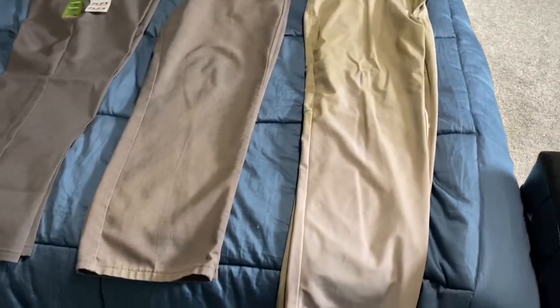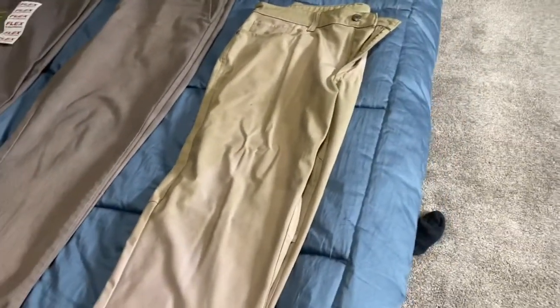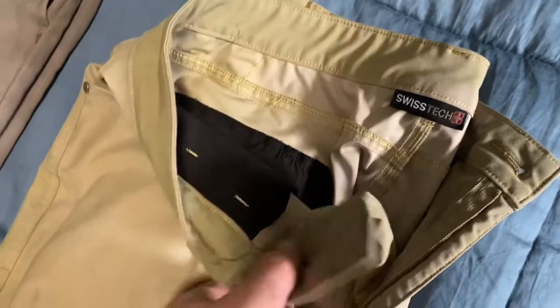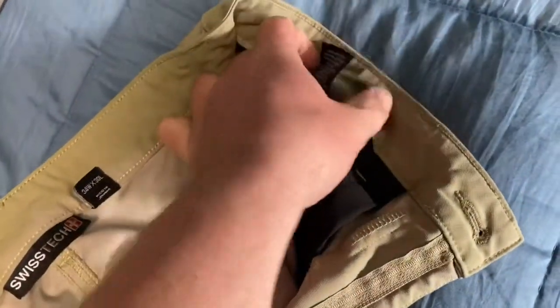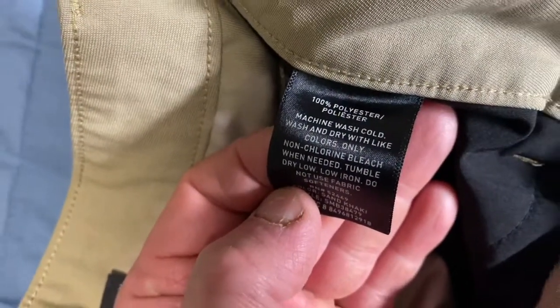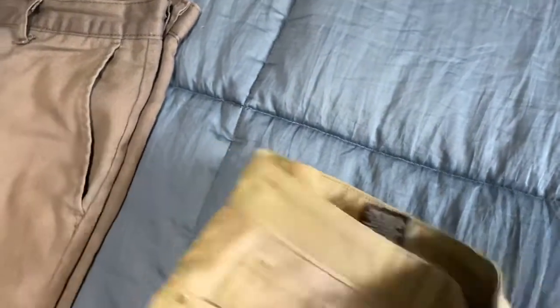All right, let's take a look. I'll start off with the first ones — these are the ones I was wearing last year. I cannot find these anymore; they are on eBay for ridiculous amounts of money, but they're just the Swiss Tech pants from Walmart. You can see they're 100% polyester. That's what you want to look for if you're looking at pants — whether it's what I'm recommending or you happen to be in Costco or another store — look for 100% polyester. That's a good start.